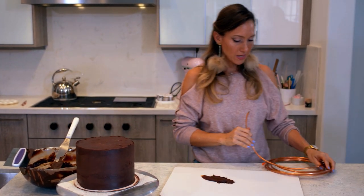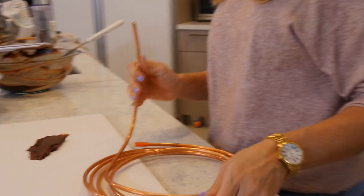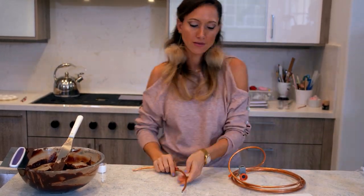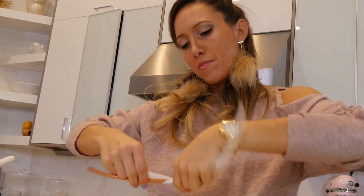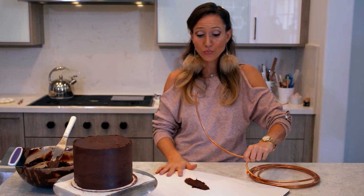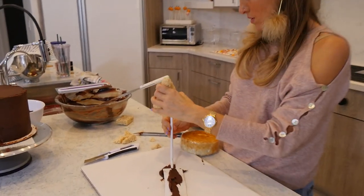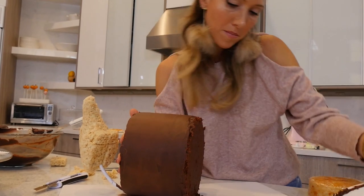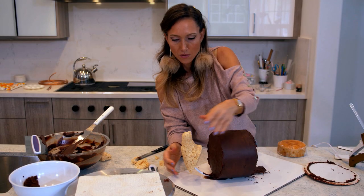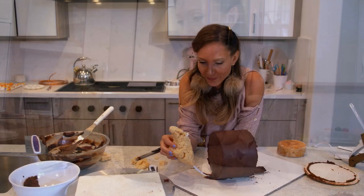I'm thinking that copper wire might be the best option to hold the little curly back, so I will probably stick a good amount of this underneath the cake so that the actual weight of the cake supports it — that's a really good idea. That did not work, but here's my vanilla cake and it's still a better idea than making it all out of cake.